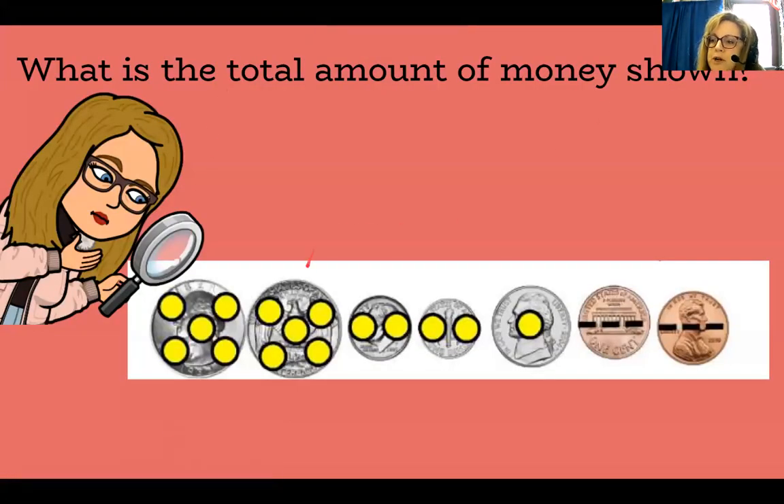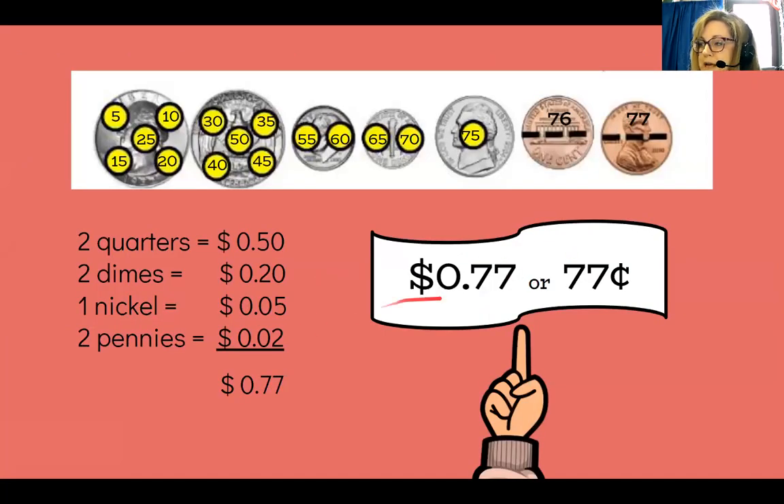So for this one it says: what is the total amount of money shown? We have quarters, dimes with two touch points, a nickel, and pennies. I like to arrange money with the biggest coin first, then the next biggest amount — dime, then nickel, then pennies. Counting by fives: 5, 10, 15, 20, 25, 30, 35, 40, 45, 50, 55, 60, 65, 70, 75. Then 76, 77. That amount of money is worth 77 cents.